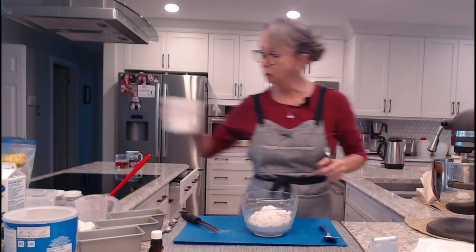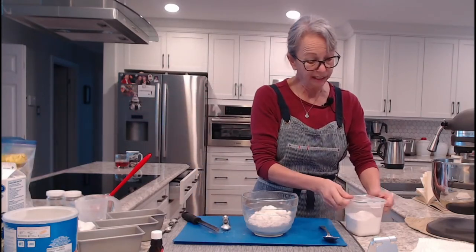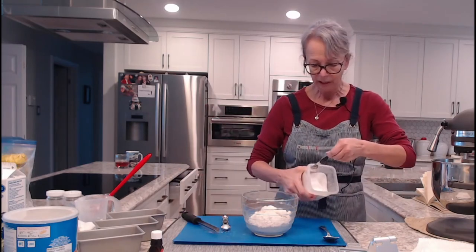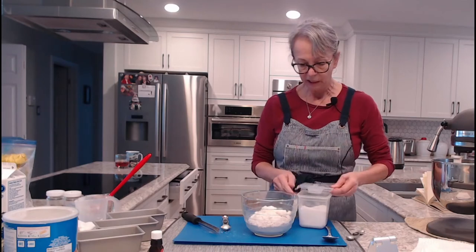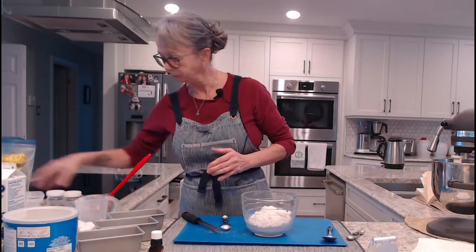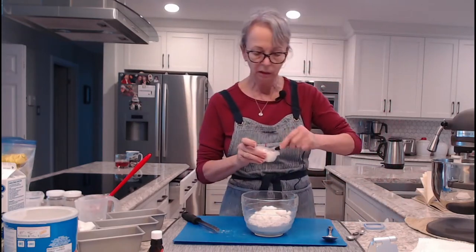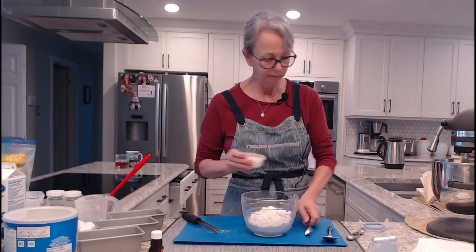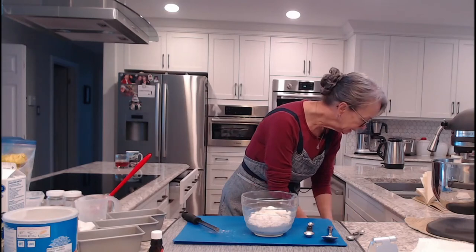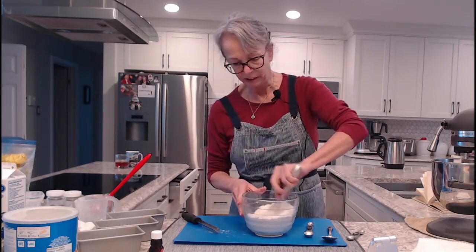Half a teaspoon of baking soda — you'll notice I'm using baking soda, which tells you that buttermilk is coming. Half a teaspoon of baking soda. And then one teaspoon of salt. We want to combine all of that so everything is mixed nicely.